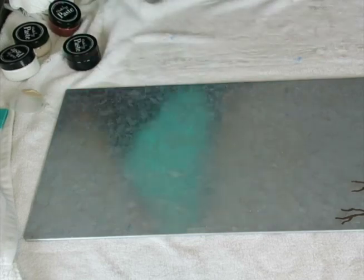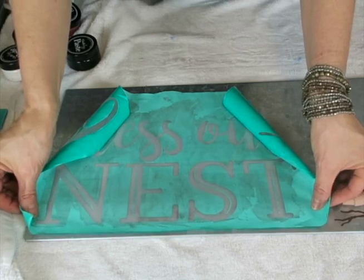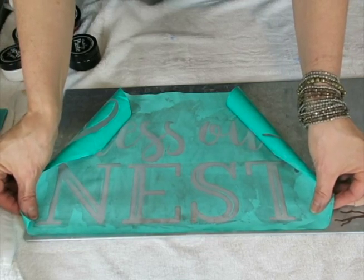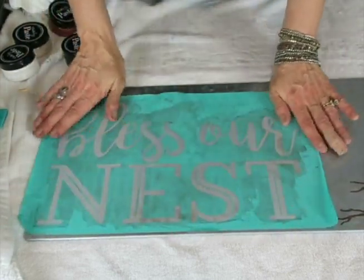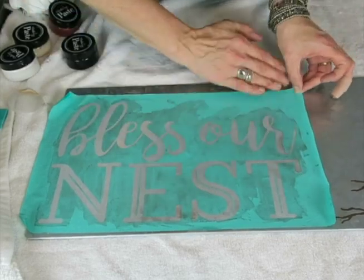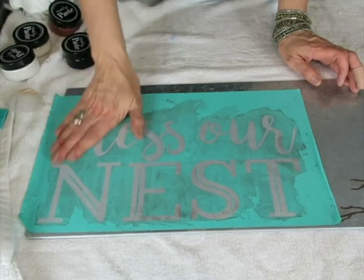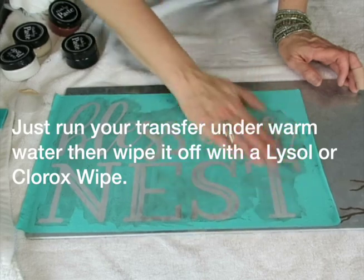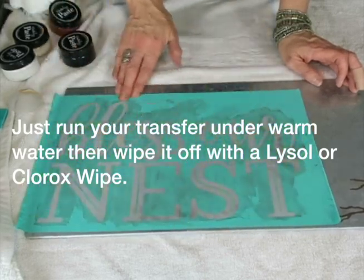This isn't very sticky at all, because the more you use them, the less sticky they get. But by putting Lysol on them, it kind of rejuvenates the stickiness. Right now I like them when they're like this — for me, this is perfect because I can move them around. If you have a transfer that's really sticky and hard to deal with, wash it, let it dry, and just wash it a few times to help out if it's too sticky.